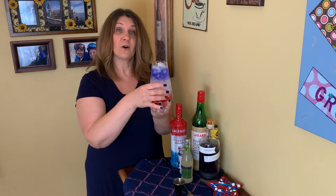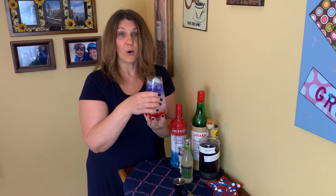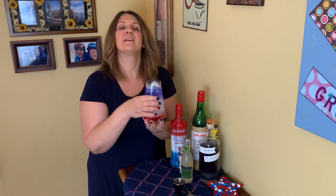So there you have it, folks — four awesome 4th of July cocktails. I hope you like them, and I hope you have a great Independence Day.